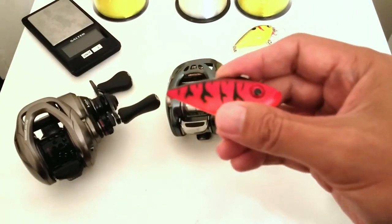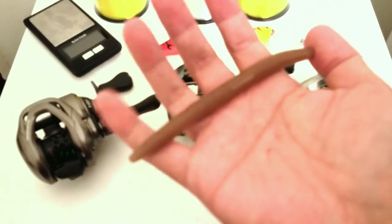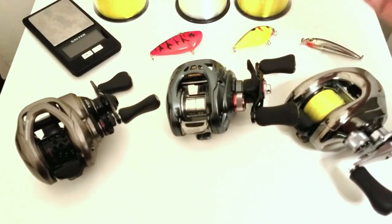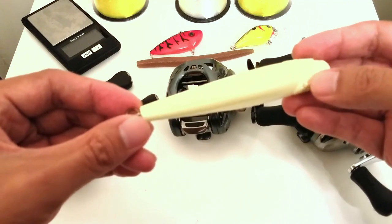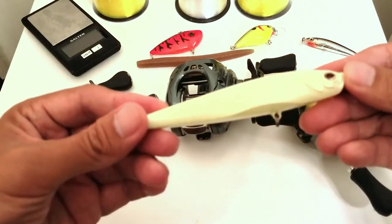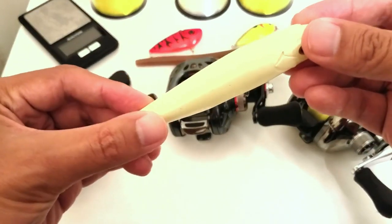For the lipless crankbait, each reel gets a point for every foot it averages over 150 feet. For the Senko — the only soft plastic in the test — each reel gets a point for every foot it averages over 90 feet, which I think 30 yards is a very fishable distance for a Senko. For the topwater, you need to bomb it out there to hit schooling fish busting far away and to cover a lot of water. Each reel gets one point for every foot it averages over 180 feet — 60 yards. With the fixed weighting system in the back of this lure, that should be no problem.